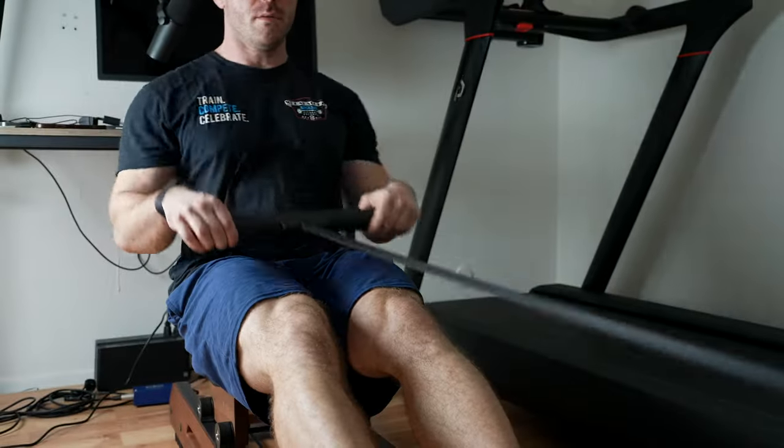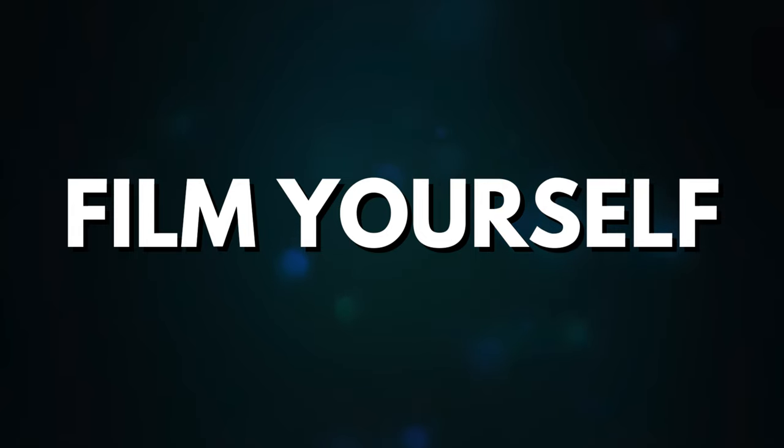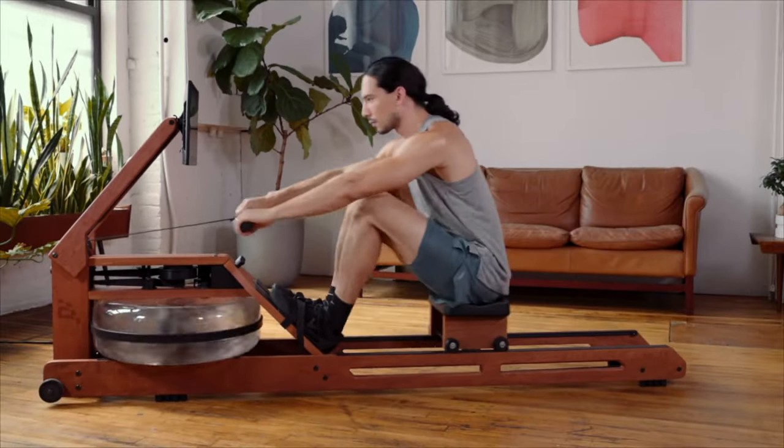I'm not going to go over how to row or the technique behind rowing in this video because that could be an entire series of videos on its own, but I do want to suggest two things. One is you really should film yourself rowing with your phone or whatever, because it's hard to know — even though you can see somebody else row and feel like you may be doing it right — unless you can see video footage of yourself. Two, if you're having any mobility issues that don't allow you to get in the correct positions, that's very common. Rowing well requires a lot more mobility than something like biking.